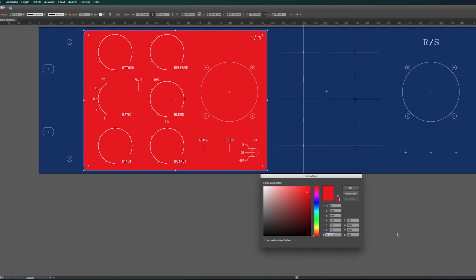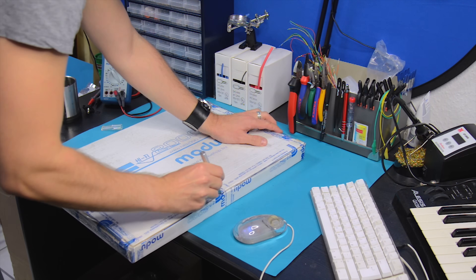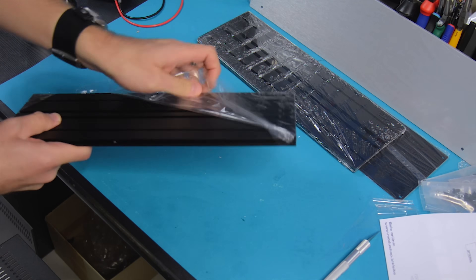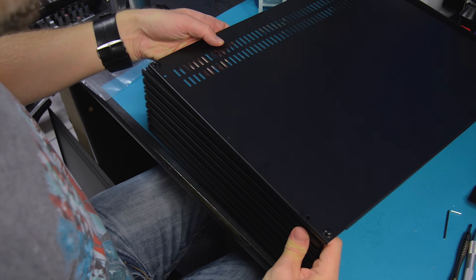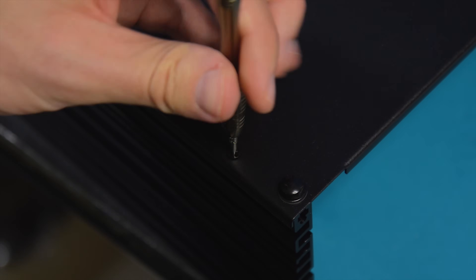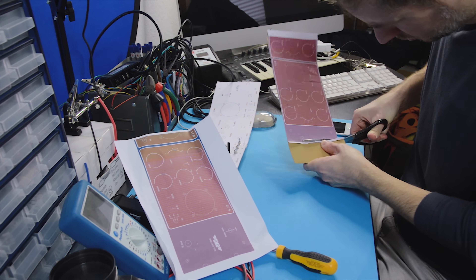I move everything around a bit, try some colors, print it on paper, stick it to a piece of cardboard, and simply test that everything fits and no parts are touching each other or the case — front or back. The case is from Motor Shop in Italy; they make really high quality custom cases in all possible sizes. The front panel I order directly with the front panel designer software.